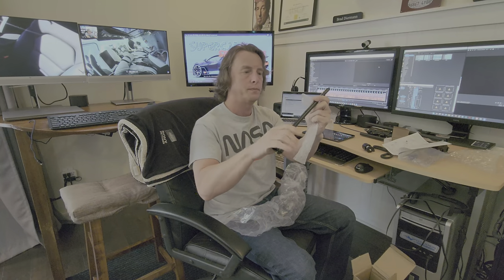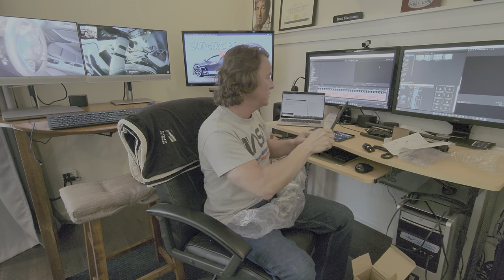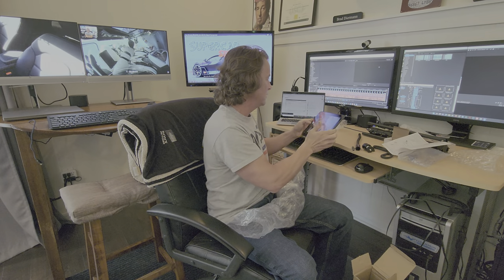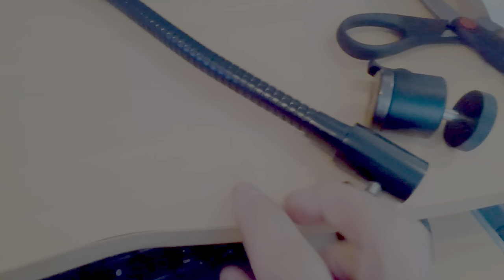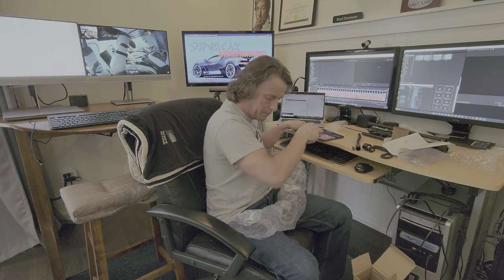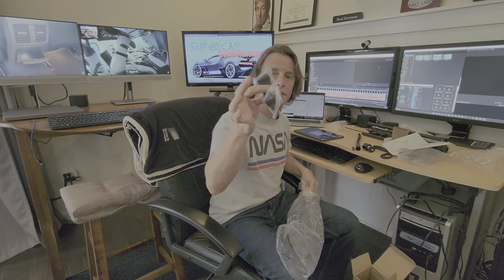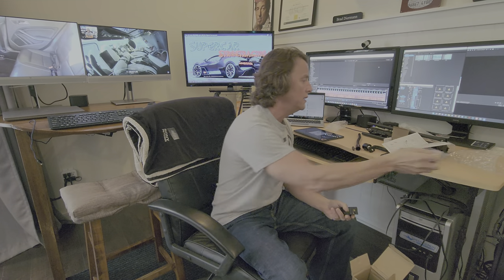I haven't seen that part yet — ah, it's in here! And here we have a gooseneck. Looks like — yep, very solid too, nothing cheap about this. Here's a good look at the gooseneck up close, and the adjustable fitting at the top. Inside the bag is the very last piece of the puzzle — this is the phone connector, the phone holder so to speak. On the back it's threaded, and it looks like it's adjustable.